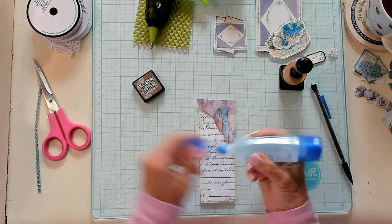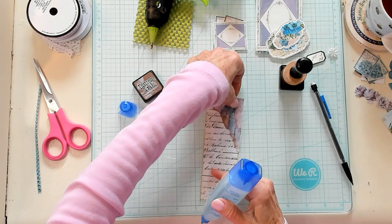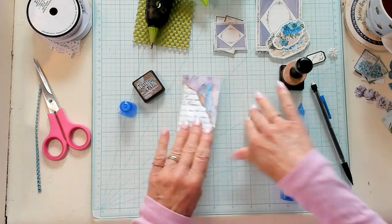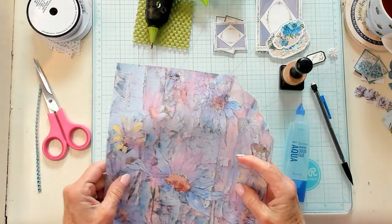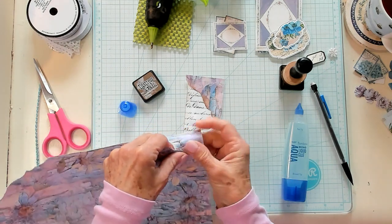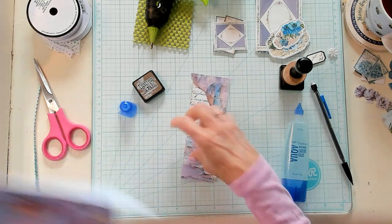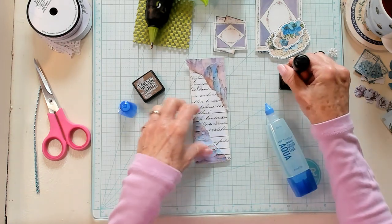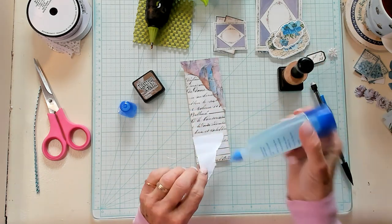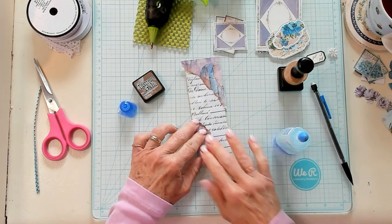I'm going to get my Tombow glue and I'm just going to put some glue down, just like that. Before I trim it, I'm going to go ahead and bring in another piece — how about this one right here? I'm just using the corner, tearing a little bit from the corner, and then putting it down like that. Oh, I think that's pretty already. So I'm going to ink that part up, put my glue down, and get it positioned right here.